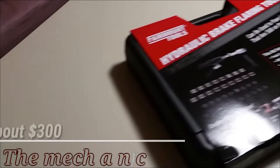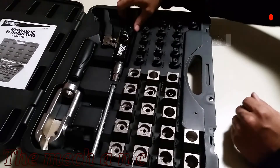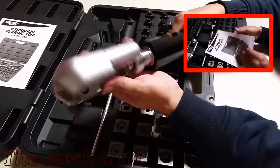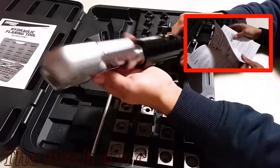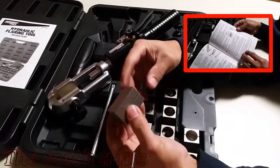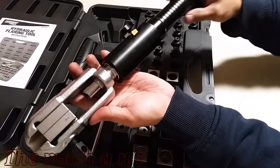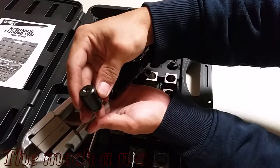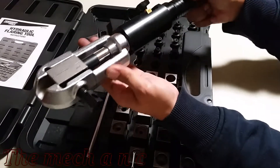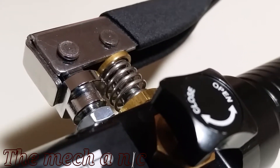Here we have the Fairmount Tools hydraulic brake flaring tool. Obviously this thing is way more expensive than the other two options, but the quality is there. You grab it and it feels nice and solid - they didn't cheap out in any way. You get a nice blow-molded case, instructions, and all the dies included. I ended up getting this tool from Eastwood after getting an email around Black Friday time. The sale was free shipping, which isn't much savings.